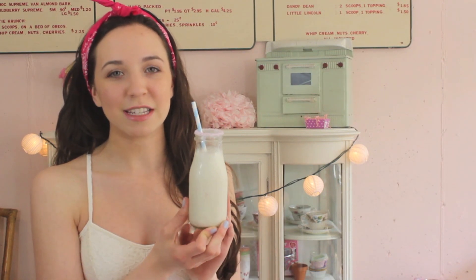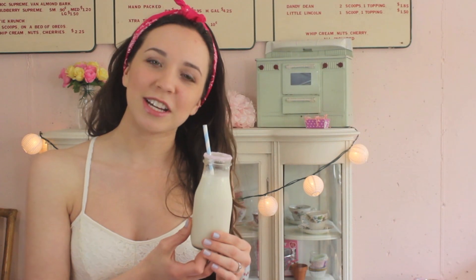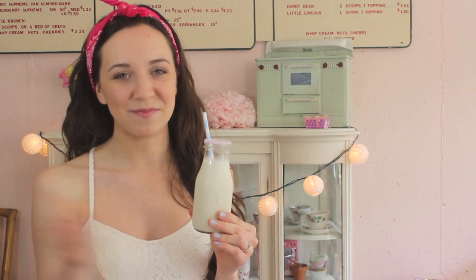So if you guys enjoyed learning how to make this birthday cake cupcake milkshake, let me know if you guys try it out, because it is so good and I think you guys will all love it. Thank you guys so much for watching. I hope you guys are all having a good day, and I will talk to you next time. Bye.